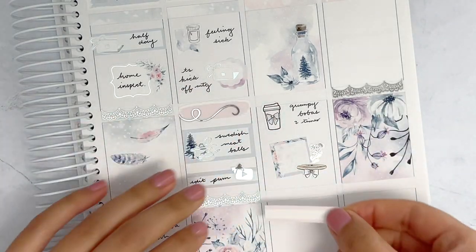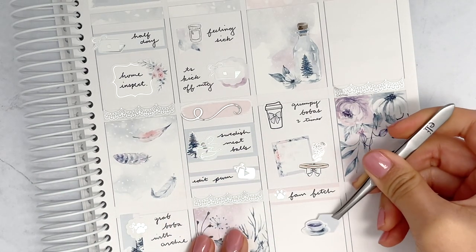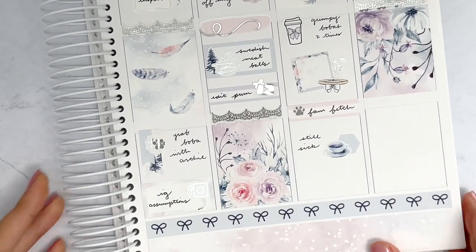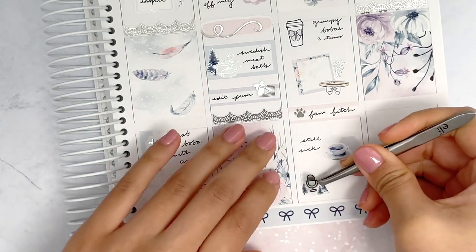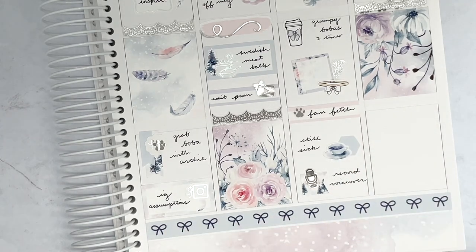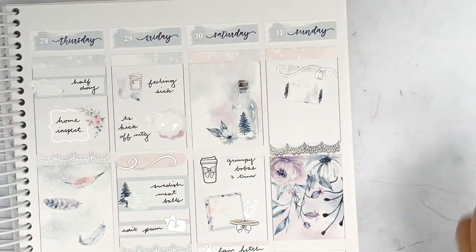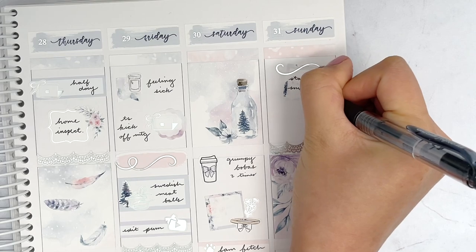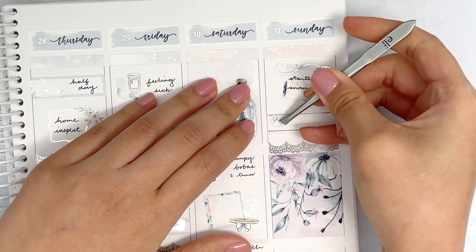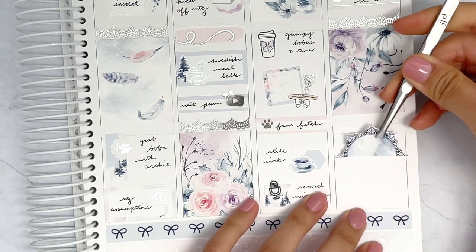One great thing we did on Saturday was get boba twice — once in the early afternoon and once later at night. We also had training for Archie, which I marked with a square box from the kit and a collar sticker from White Deer Stationary. That floral foiled sticker from Ruby J Designs is layered on top. Sunday was when the snowstorm hit the northeast — we literally got two feet of snow from Sunday into Tuesday. I marked that using a swoosh from Honey Inked and a square box from the kit.